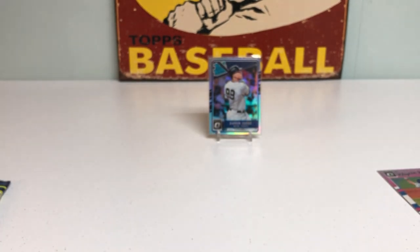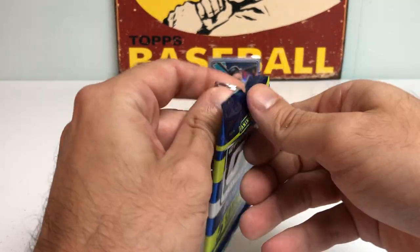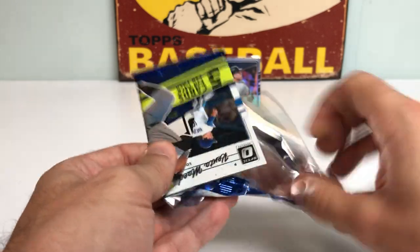Sorry about that — had to shut my laptop so my text messages would stop coming, and I nearly knocked the whole table over. But let's get back to the packs. Pack number two — see if we can follow that up with another nice rookie card. Could be Cody Bellinger. Who knows? Let's get into it.